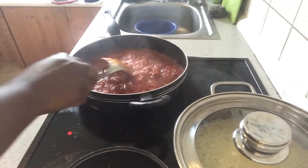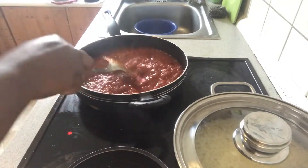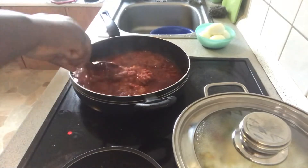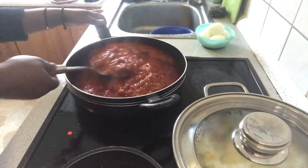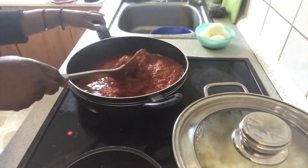I'll let it fry because of the seasonings, then I'll be back. I left the stove and it has been cooking nicely. I'm going to add my fish now.